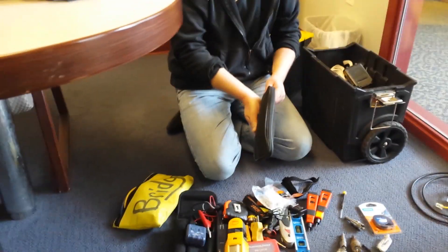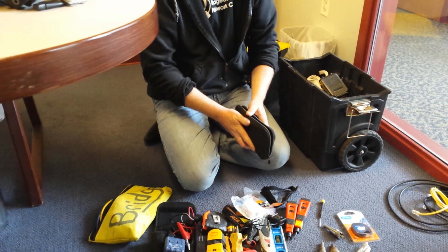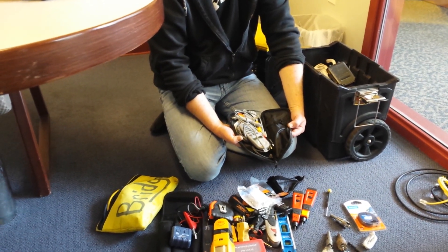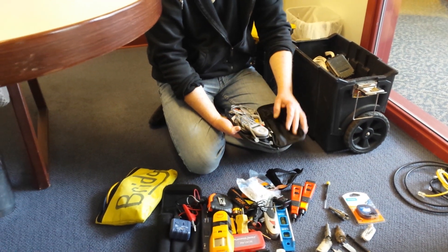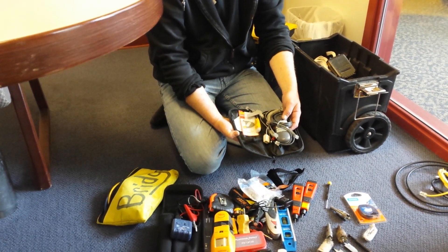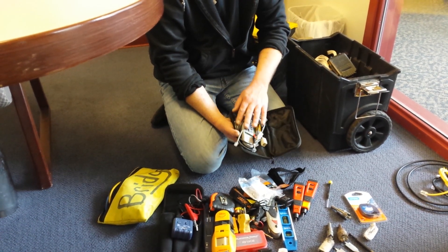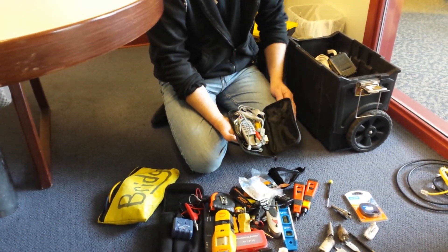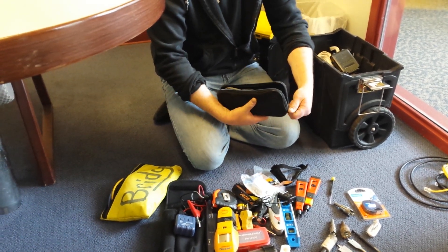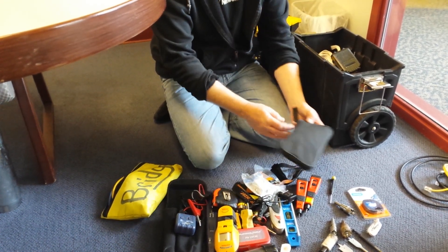I'll probably get a lot of comments on this, but there are Fluke butt sets available — I just outfit everybody with a small, simple, cheaper butt set. This has saved my bacon many, many times, so I make sure all our techs have one. It's great to carry.